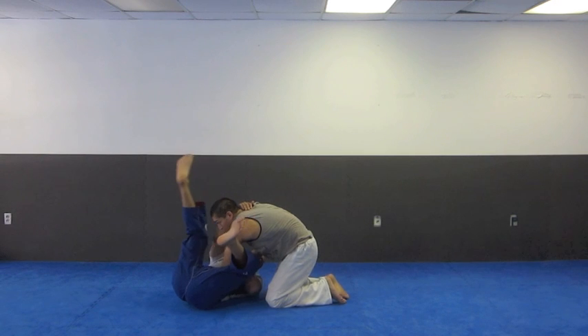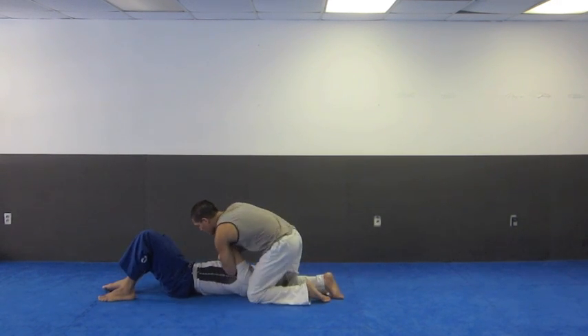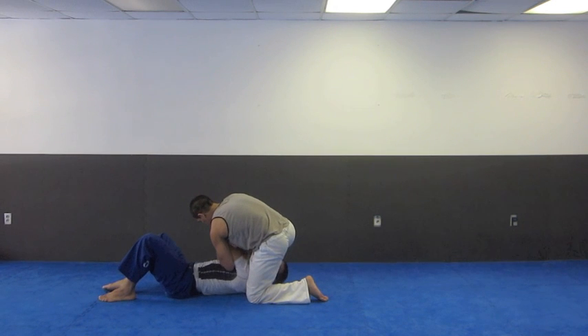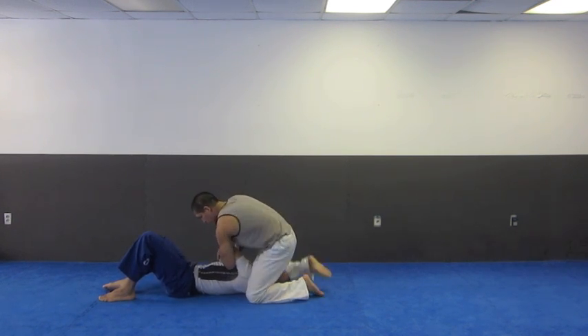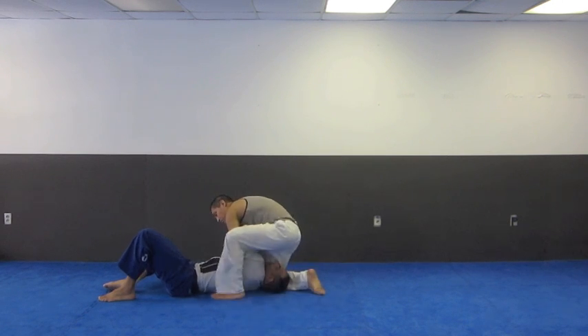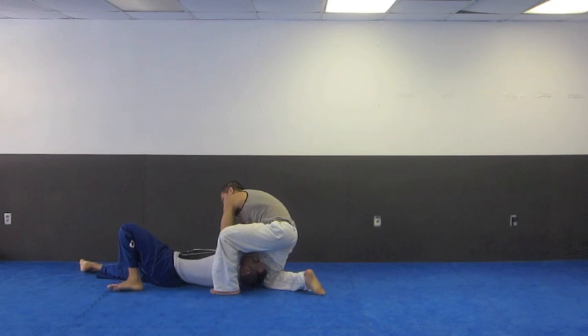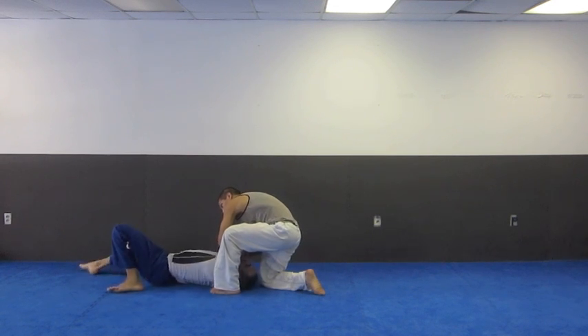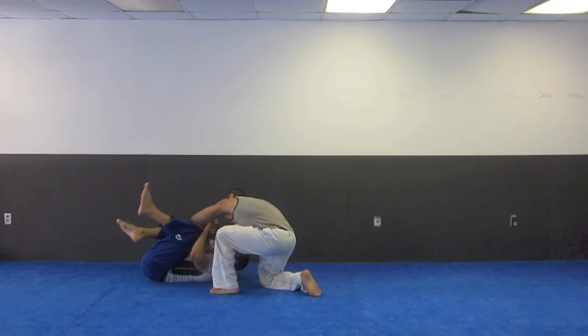Some people even go for arm bars if the guy gives them enough space. Same thing if he has his right leg up here, there's going to be space right here. So when the person has the right knee down, the left heel up, and they have me on my side, this is bad for me. So again, I bring my hip out, try to create distance, I move, I pull, I come in, and I peel this off.